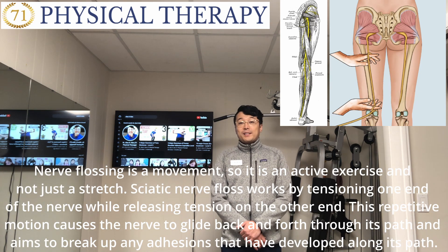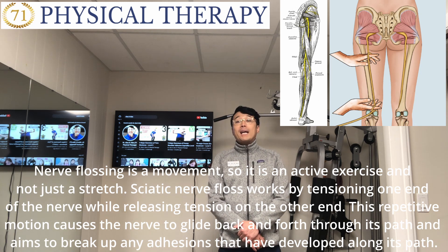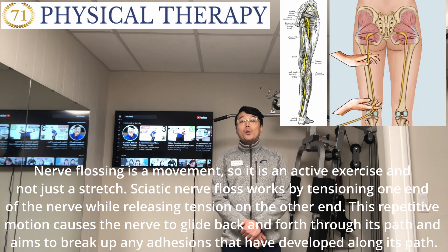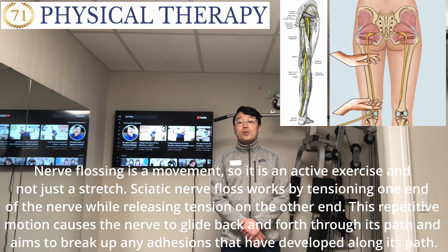Nerve flossing is a movement, so it's an active exercise and not just a stretch. Nerve flossing works by tensioning one end of the nerve while releasing tension on the other end. This repetitive motion causes the nerve to glide back and forth through its path, aiming to break off any adhesions that have developed along its path.